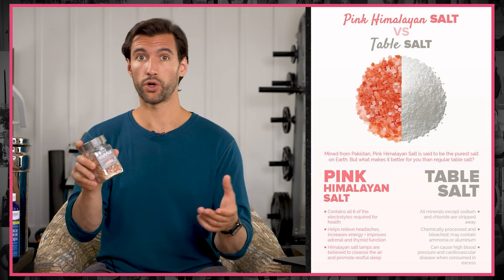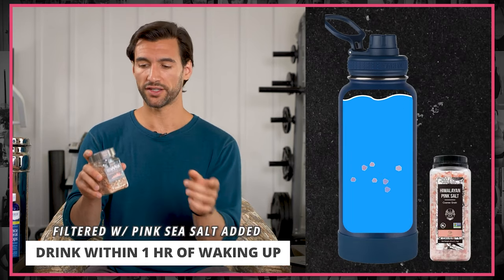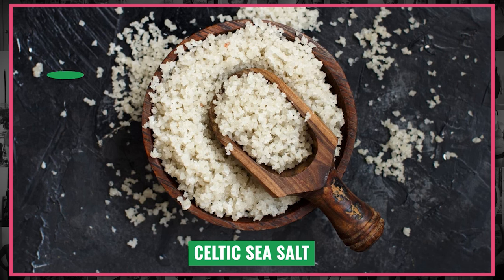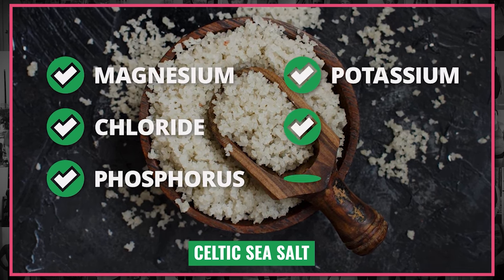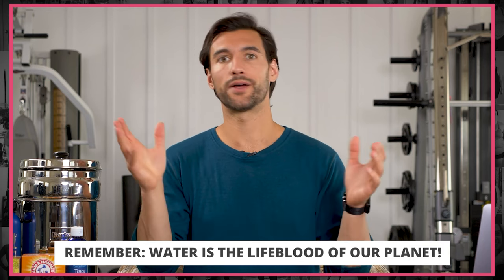A good way to get minerals in, particularly in the morning, is your first big glass of water — I recommend at least 20 to 32 ounces within one hour of waking up to get the rehydration process going. You can also get some Celtic sea salt, which is another wonderful option that's super overlooked. Celtic sea salt has magnesium, chloride, phosphorus, and so many other good things. It's the dried mineral content that happens to come from France.